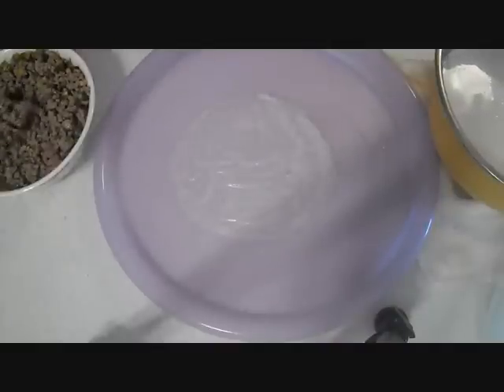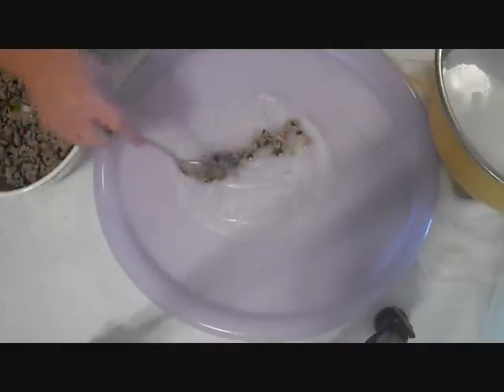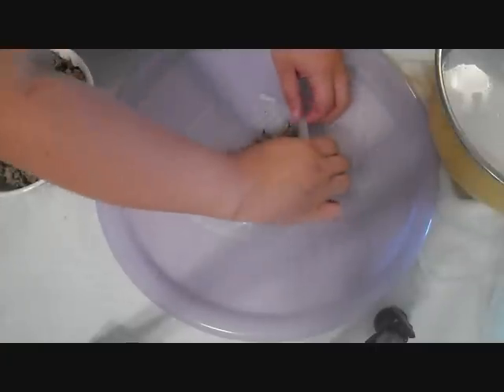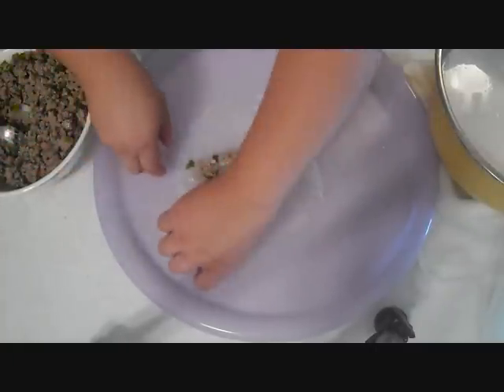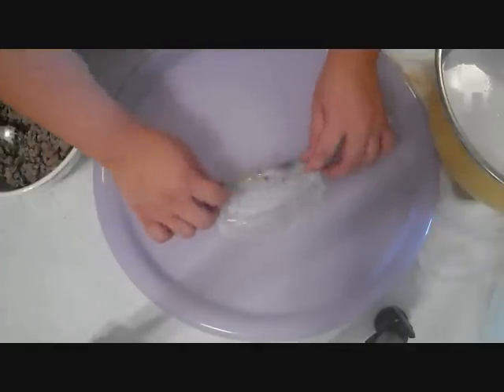Here's a close-up, hopefully it helps a little bit better. Put the filling in the middle and then you roll the outside so that when you start rolling it forward none of the filling falls out.